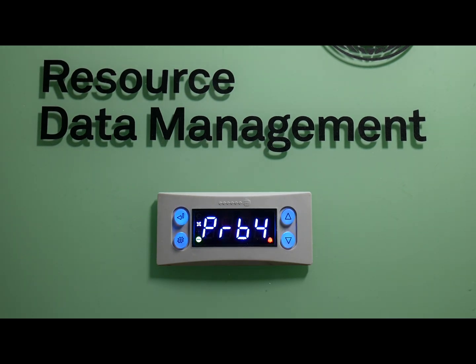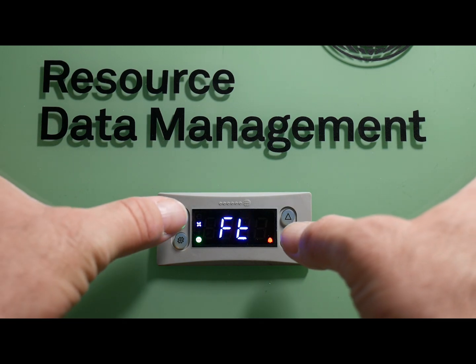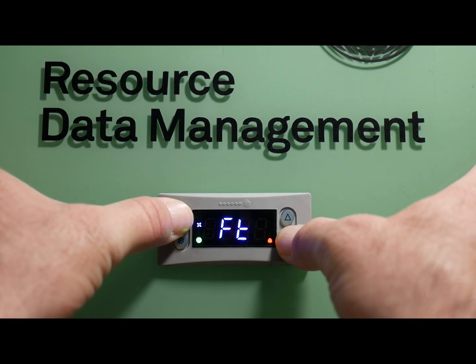In order to gain access to the parameter list on the 740 controller, you're going to want to press two buttons at the same time on the front display. That would be the top left hand corner button, which is the enter button, and the bottom right hand corner button, which is the down arrow. If you press these buttons at the same time for three seconds, it'll change to enter.